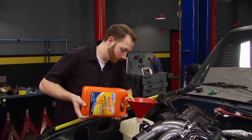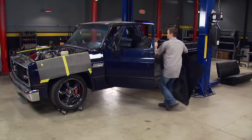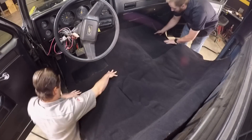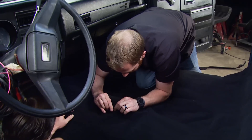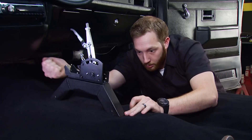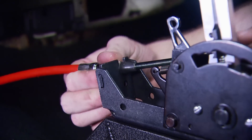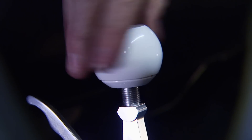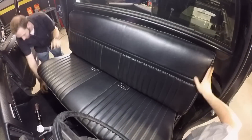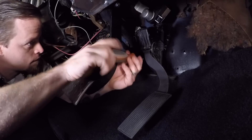We'll finish up the cooling system with some extended-life antifreeze from AutoZone, then our carpet from LMC Truck can go in, followed by our custom shifter pedestal. Then the bench seat can go in for the final time, followed by the accelerator pedal.